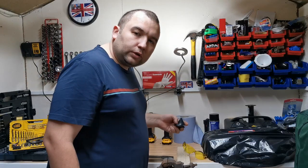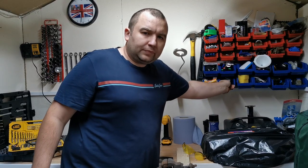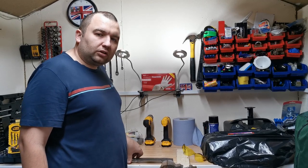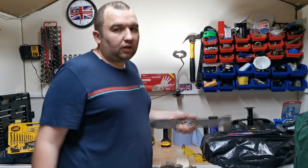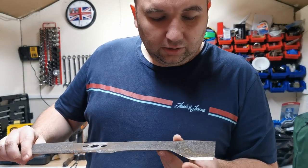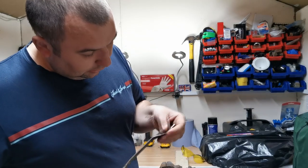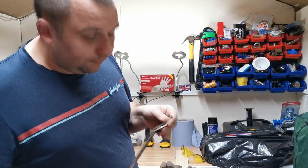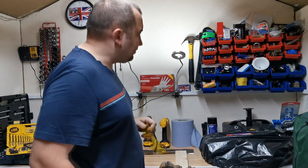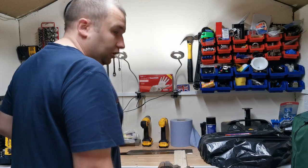I'll leave a link in the description for this little set. It was about five to ten pounds and I think it was five or six grinding stones plus the balancer, so those stones are going to last me a long time. It's done a fantastic job cleaning that edge right up. And when you're doing stuff like this, always remember to put your safety glasses on, because you're flicking bits of metal about - just a bit of common sense.